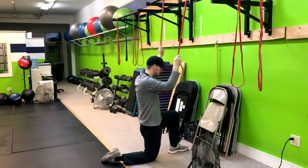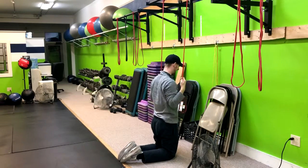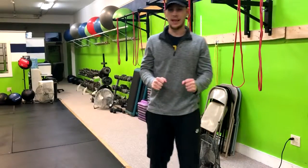Now if that gives anybody issues, what we can do is move to a tall kneeling position. Come right here, exhale down, and return when you come back up. That's how you do a double banded half kneeling lat pulldown.